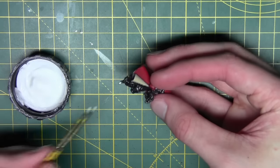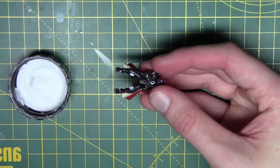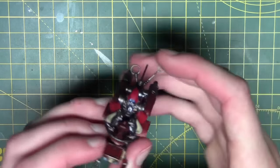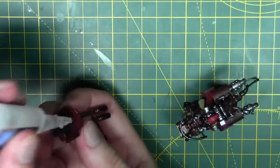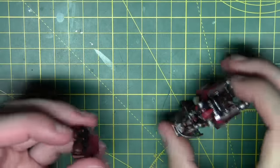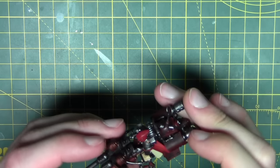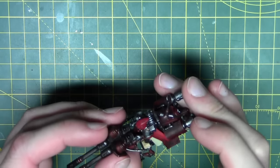Now that everything's painted and finished, I'm going ahead and assembling the model. I'm using PVA glue to stick the pilot in place — just to avoid the misting effect you can get from super glue. For the parts that will be hidden I'll use super glue, but for the pilot I'll stick with PVA. Then I'll glue everything together.